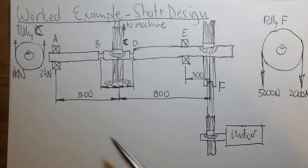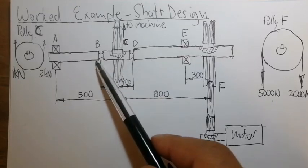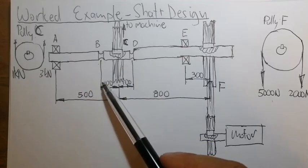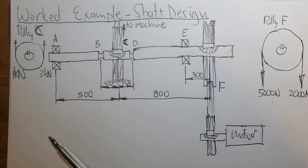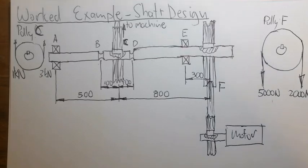The dimensions are: 500 mm and 800 mm. The seals will be installed 100 mm on the left-hand side and 100 mm on the right-hand side, and the bearing is 300 mm away from the pulley.